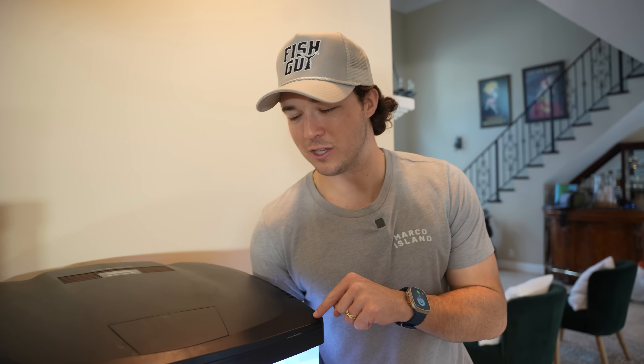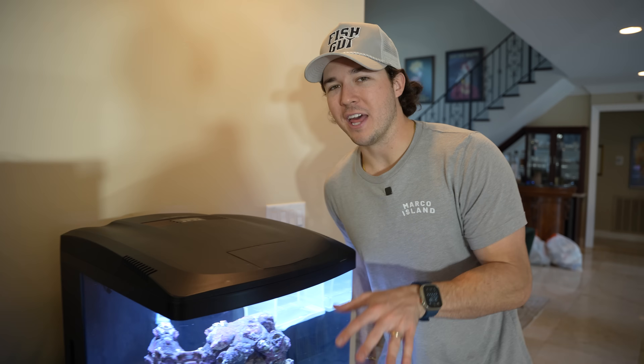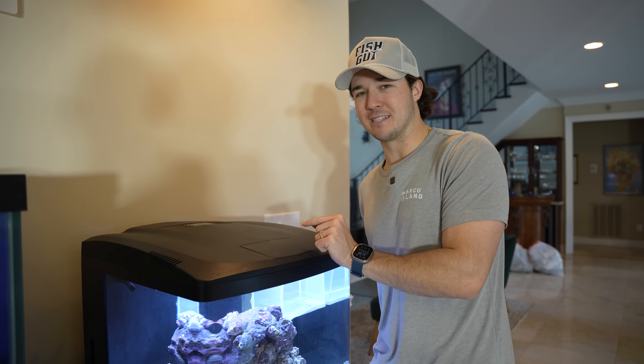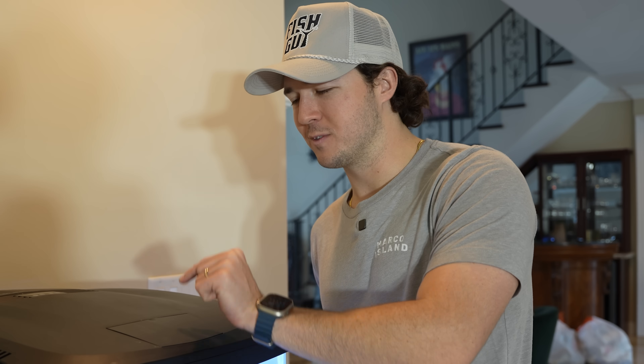We're adding an anglerfish to this tank — obviously not with the cuttlefish in there; they'll be in their cage. Then we're going to be upgrading the cuttlefish to a whole new tank. Before we do all that, we've got to find an epic anglerfish online because there are so many different cool ones. There are some pretty insane anglerfish out there — as you guys know, we caught a sargassum anglerfish the other day. So many different kinds that will blow your mind.